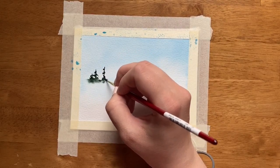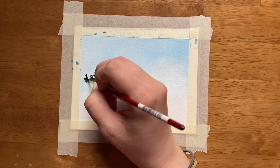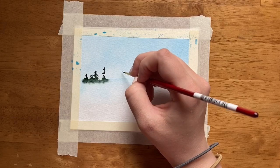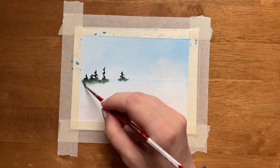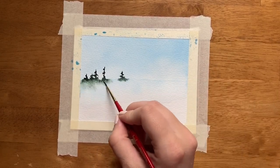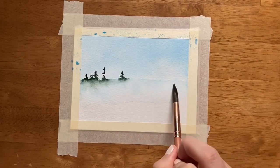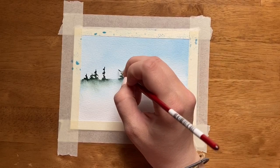They don't all have to be full trees. In fact, I recommend when painting a line of trees, making them purposefully have different shapes. The key here is to make sure that the trees are blending down into the wet portion. This isn't the only thing we're going to do to mimic that reflecting pool look. Right now it looks like the wet part has dried, so I'm just getting my larger paintbrush and re-wetting it — sometimes that happens — so I can keep painting my trees.